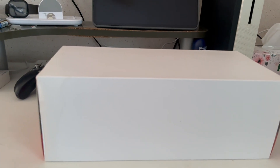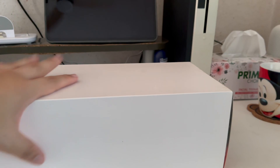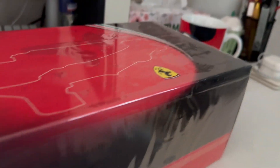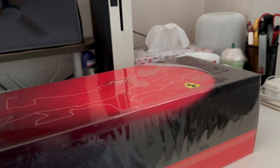Before I dive straight to unboxing this model, let me show you guys the outside of the box itself. Basically, outside the box it's very simple — you just get your typical white box sleeve that comes with this BBR box. You just need to slide this out and you'll get the full details of the box itself. And this is how the box looks like.